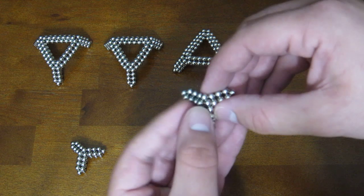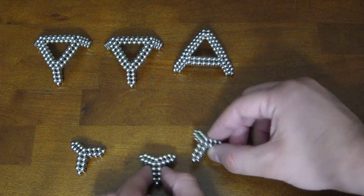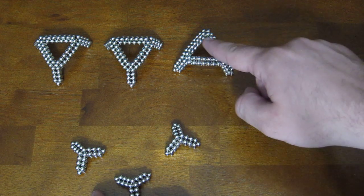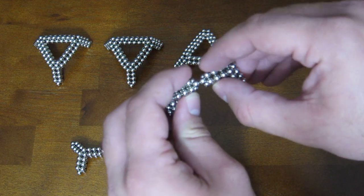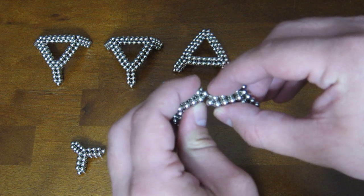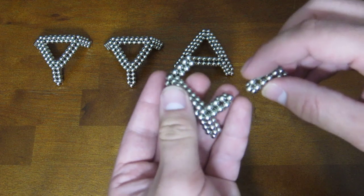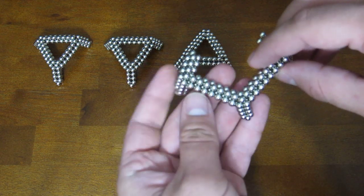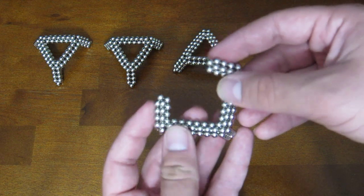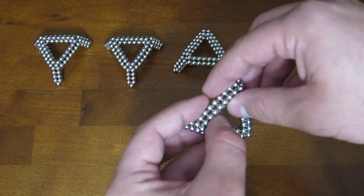Then if you pull down a little bit on the edges it changes into this shape, and that's how you get three of these. To get to that all you have to do is attach them together on the ends just like that. Then you do that to this one. These flex a little bit and you can bring them towards each other and attach them there.